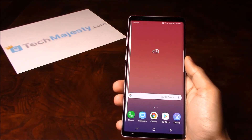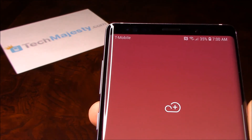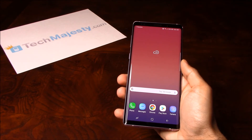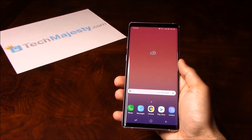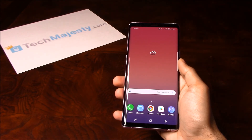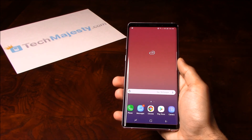Now we have started receiving signal from T-Mobile as well, as you can see on the top. So guys, it's as easy as that to unlock your phone to use on any GSM carrier of your choice in the U.S. or internationally. If you have any questions or comments, please leave them below, and don't forget to subscribe if this video helped you. Thank you so much for watching.